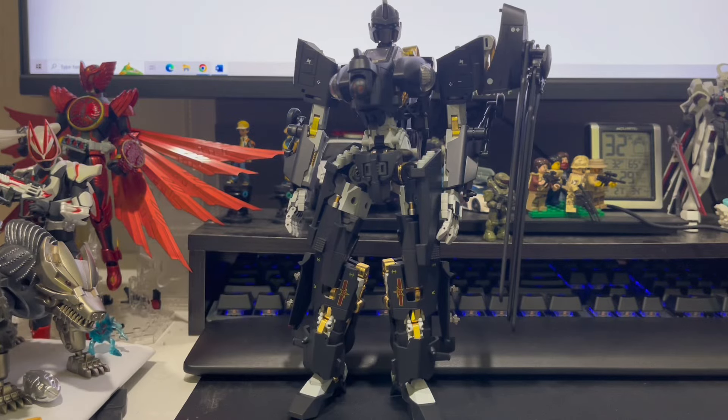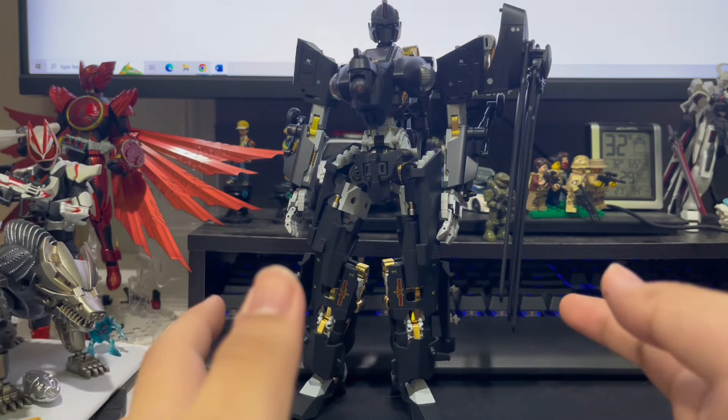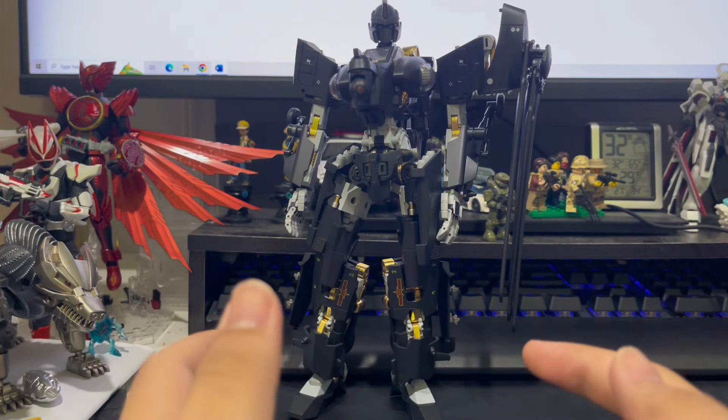Hello there viewer. Ever since I got that J20 Luminant, Black Flash, whichever name you want, I've been curious to see what Side Figure Industries' next product will be, and here it is.